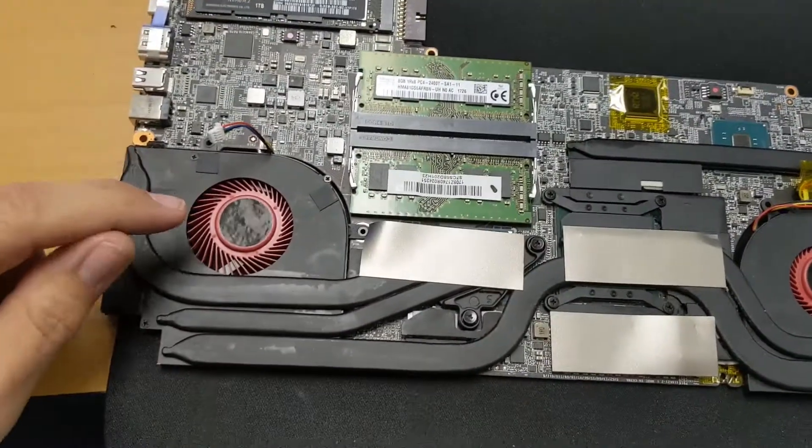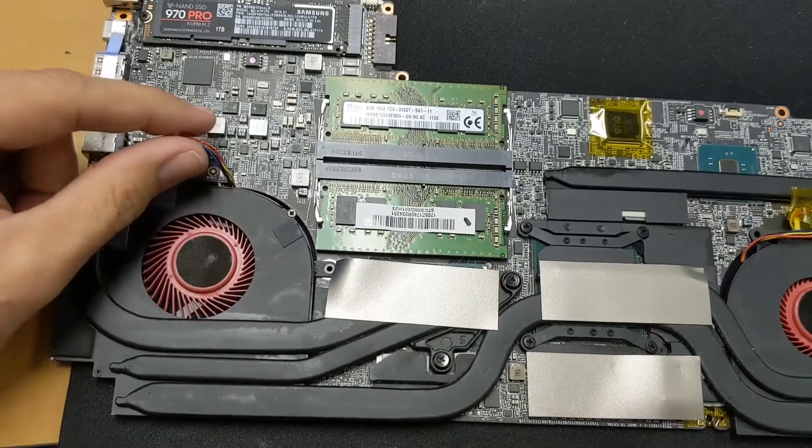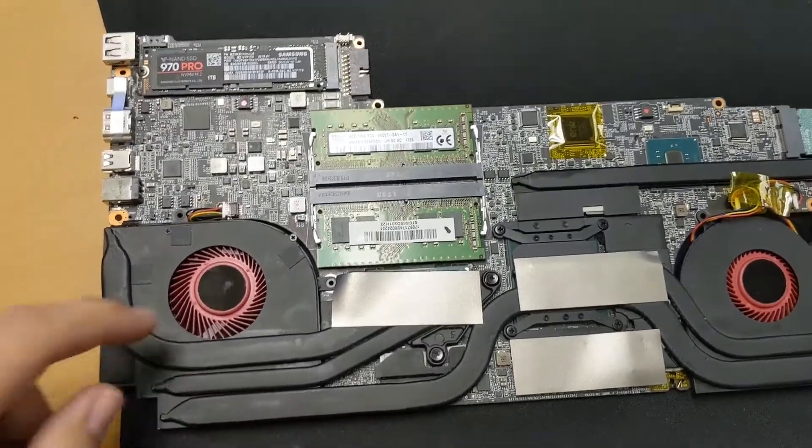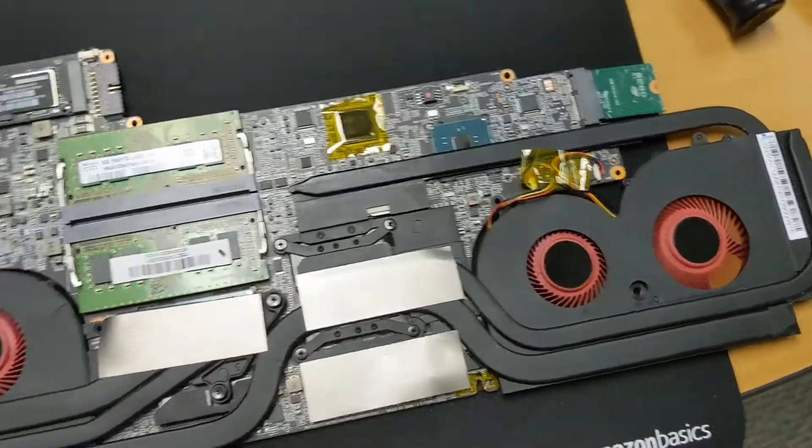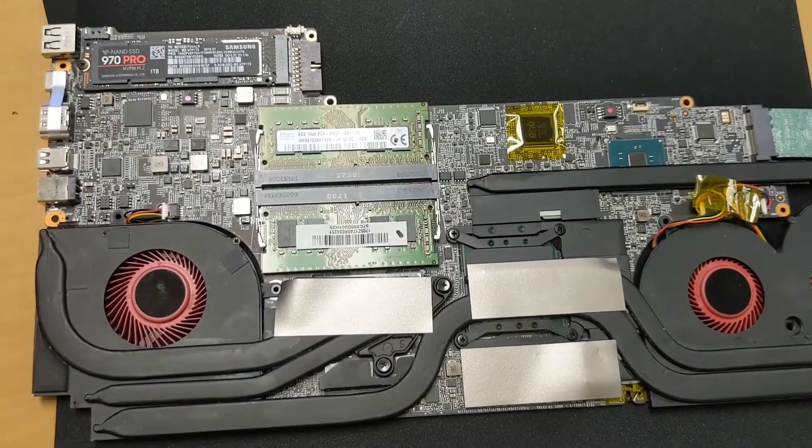We've successfully replaced this fan. Put in the three screws and plug it in. I always like to check the fans and make sure they're not being hung up and are all spinning freely — that means they should work once it's all back in.